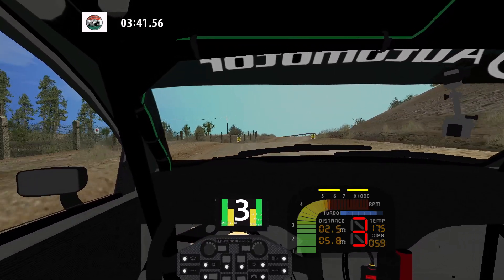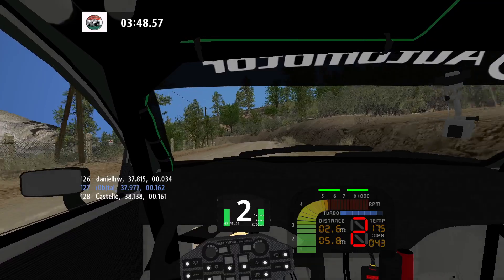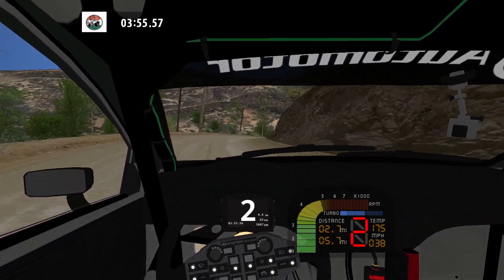Hairpin left. 50. 90 left. 50. Medium left. And K right long. And K right long. Wide out.